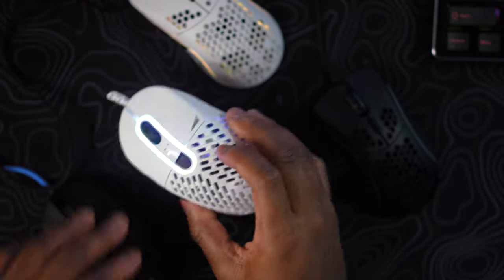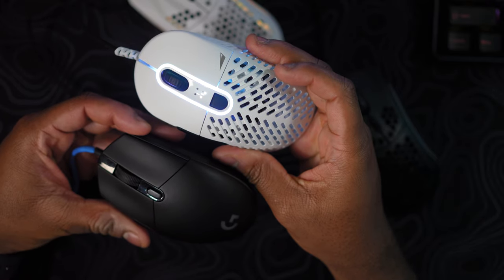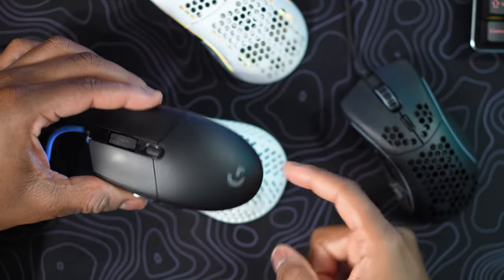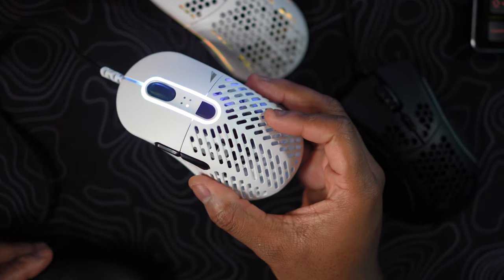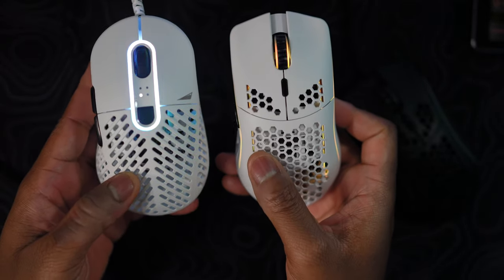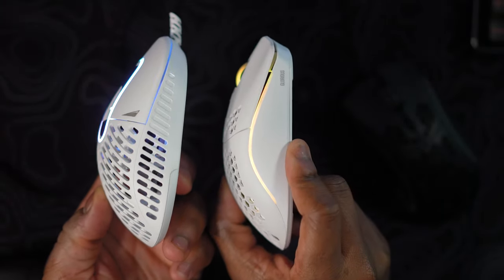Let me show you a quick size comparison with some other mice. First, the Logitech G Pro wired — this is significantly shorter but very similar in width to the Makalu 67. The Makalu does stick out a little bit more at the front left side, and in the back the mouse flares out quite a bit, with the hump for both still in the middle. The G Pro is more of an ambidextrous shape and obviously a smaller mouse. Now when we put the Model O next to the Makalu 67, it's actually very similar in size — just a lot taller in the back with that ergo shape.